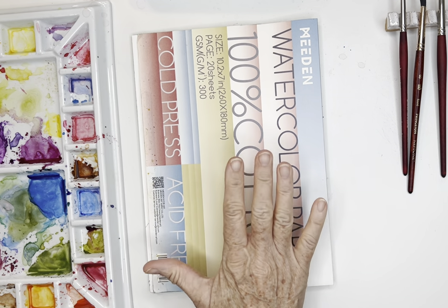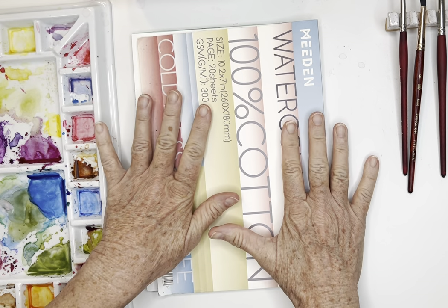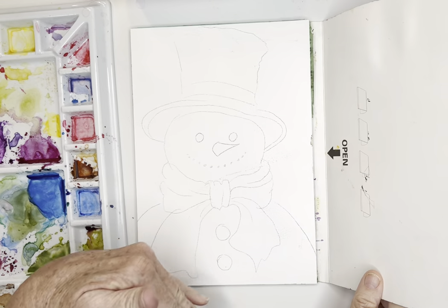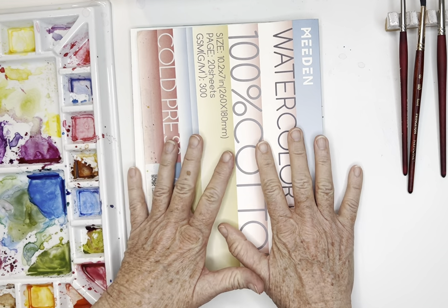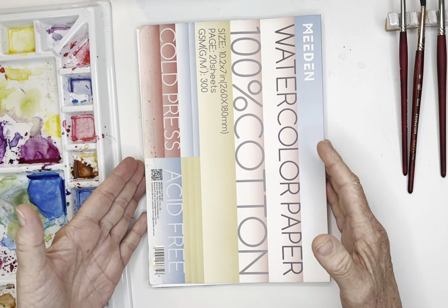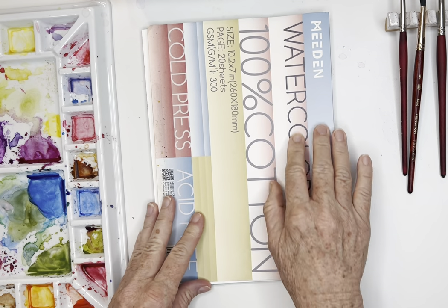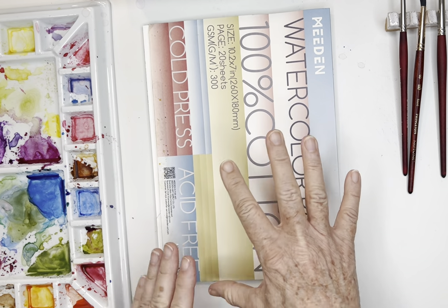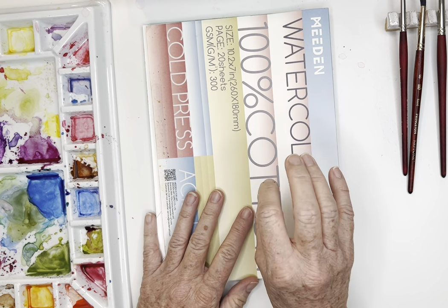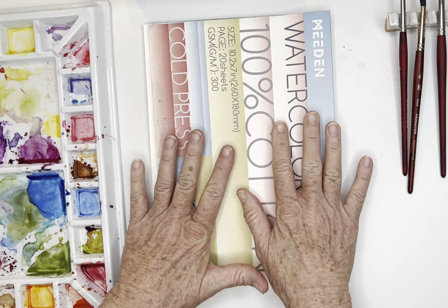Hi everyone, today I'm back with Christmas subjects. I've got my Mead watercolor paper here - you can also use your Artisto, but I wanted to play with this block of paper. A lot of you asked me about 100% cotton; I normally wouldn't paint on this daily because it's a little bit more expensive, but I was gifted a couple blocks. Please trust that your Artisto pads are just as good.